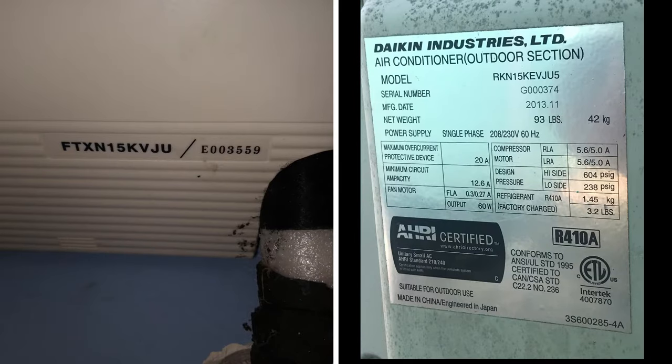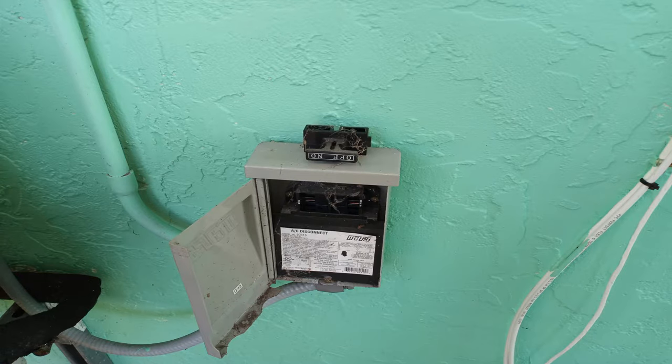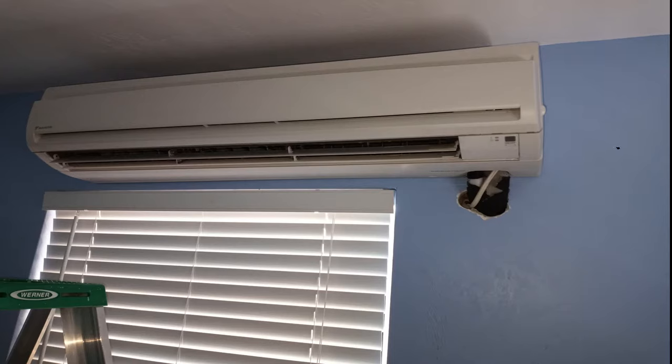This particular model we are working on is a Daikin 15,000 BTU, roughly eight years old. Let's get started. First, disconnect the power either by the disconnect box on the outside next to the outside unit, or the electrical panel on the inside. Pop the lid up.